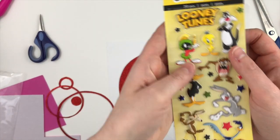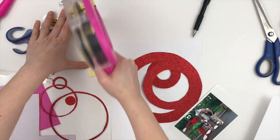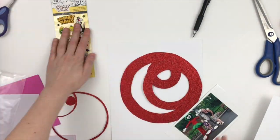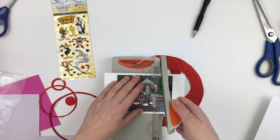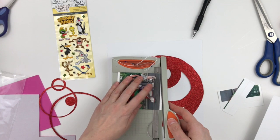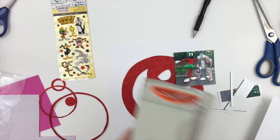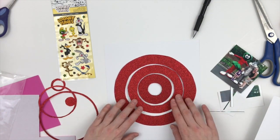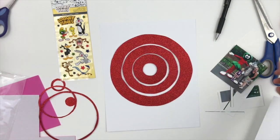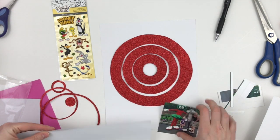Hello everyone, Daisy here with another Paper House Productions layout. This time we are using our licensed products and I am going to be using these Looney Tunes Puffy Stickers. These are probably the best puffy stickers I have ever seen. They are so full of whatever makes them puffy — I just wanted to sit there and squish them because they're really soft but also super sturdy.